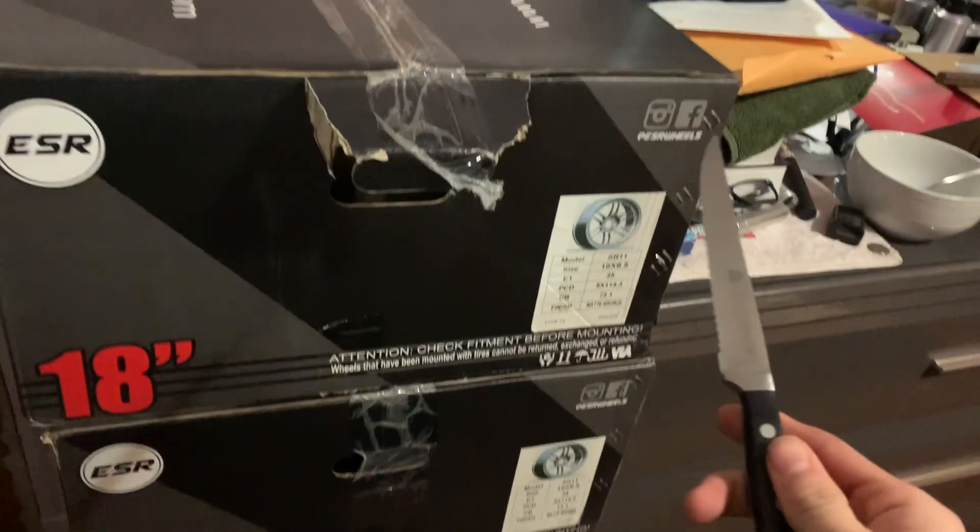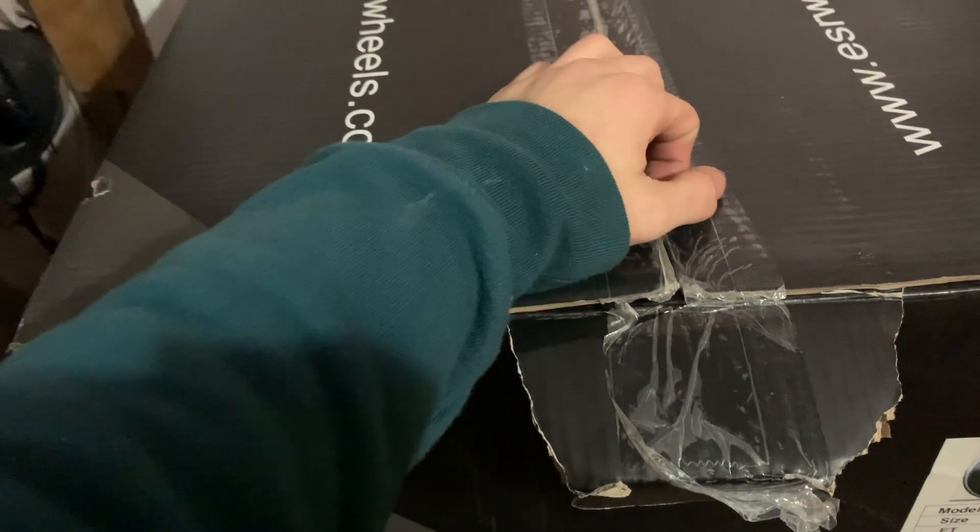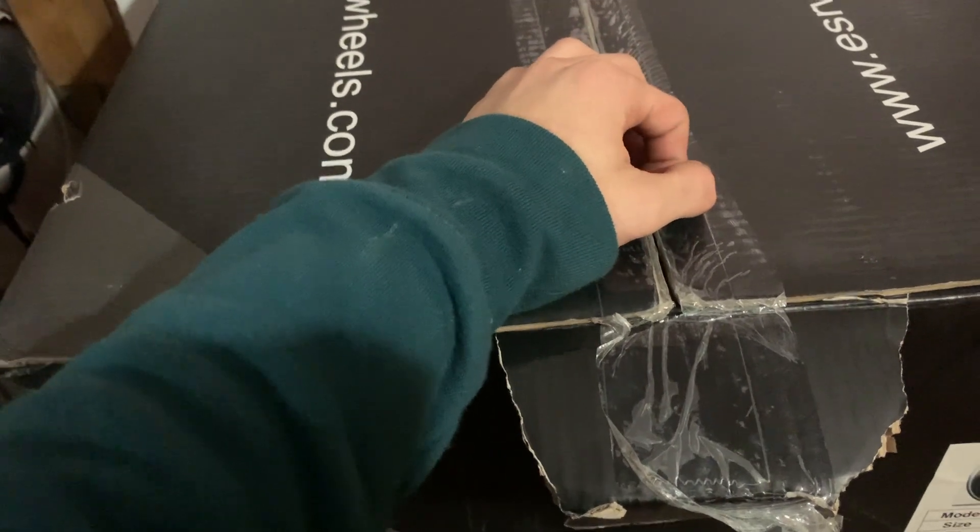I'm just going to unbox it with a regular kitchen knife because I couldn't find scissors. Hopefully I don't scratch up the rim. Alright, they've been opened — ready? Three, two, one — oh my god, there's another box. Are you serious?